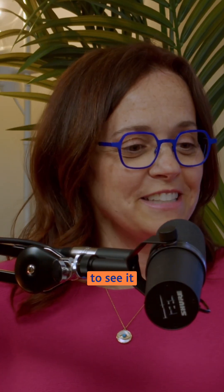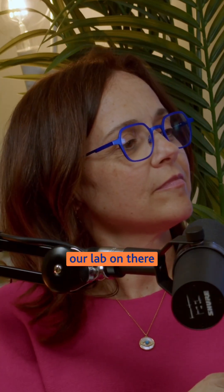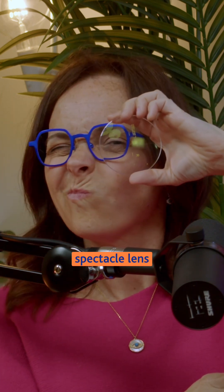I actually have a lens here if you'd like to see it. So this is the lens here, so you can have a little look. It's got some markings from our lab on there, but you might be able to see that cosmetically it will look like a normal single-vision spectacle lens, so no difference.